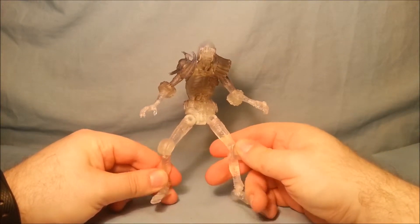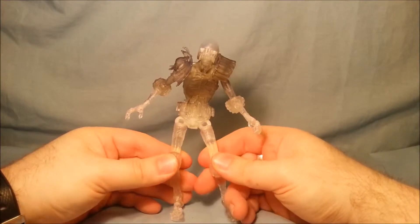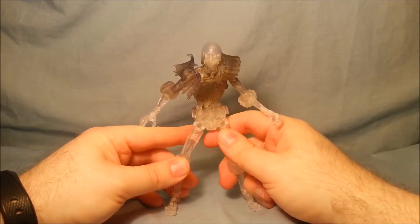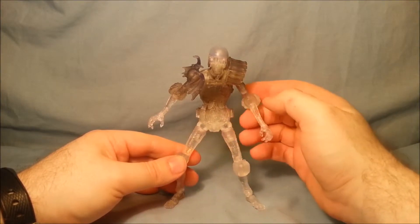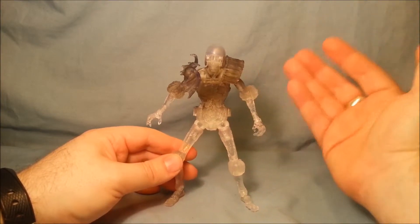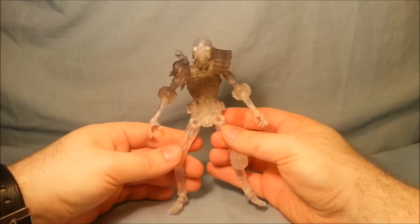Probably one of the scrawniest male figures I have ever seen, but they've managed to keep all his articulation and he's just really one of my favourite figures to be honest. Not a biggest fan of the character, but I love this body mould. I just think it's a great mould. I wish they could do more of it.